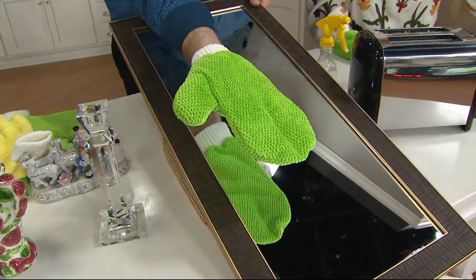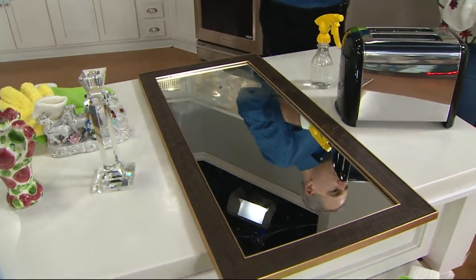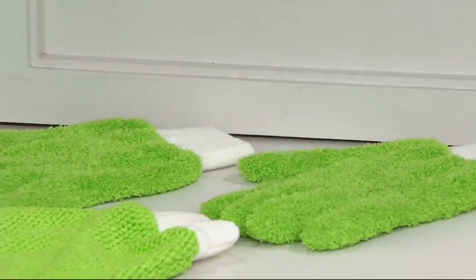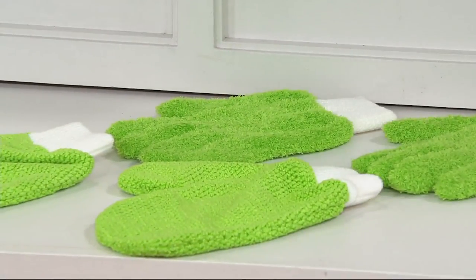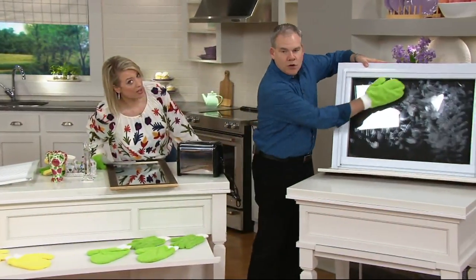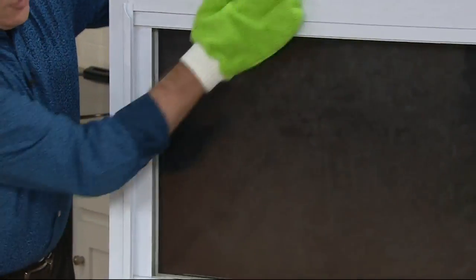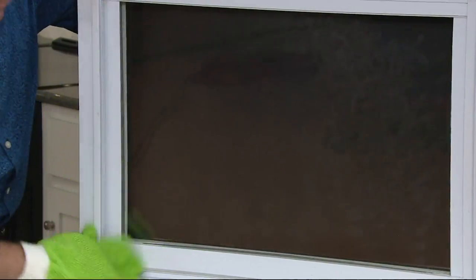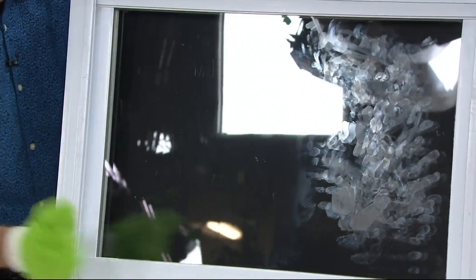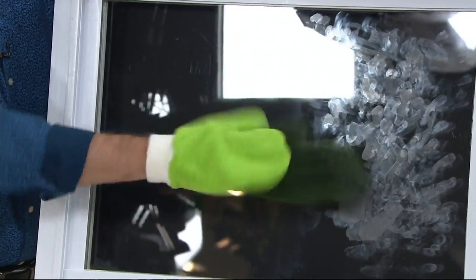Let's do a window, because I think for a lot of people the window is huge. I just put a little bit of water on it and show you on this window — greasy, messy hand cream. With just a little bit of tap water and your glass mitt, as the moisture evaporates, watch: streak-free, lint-free, smear-free. There's your before, there's your after.